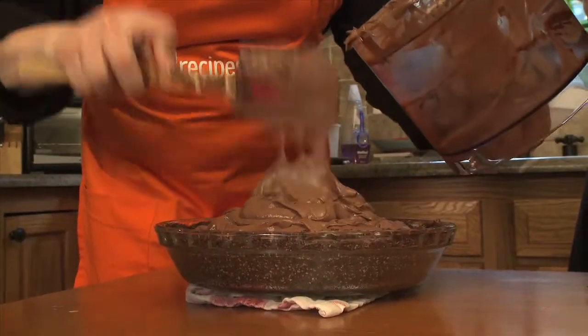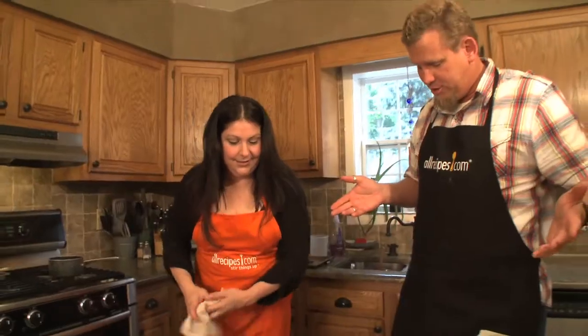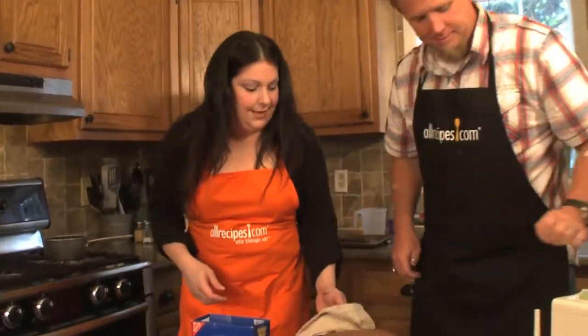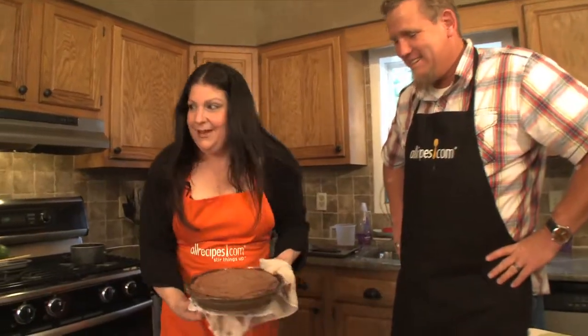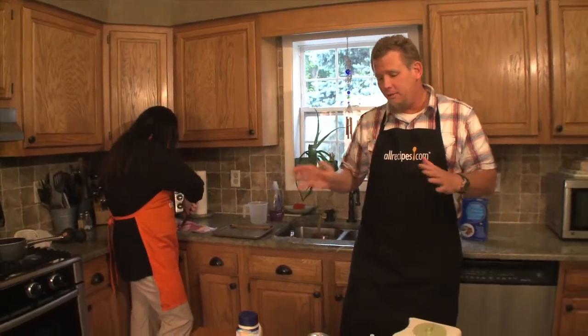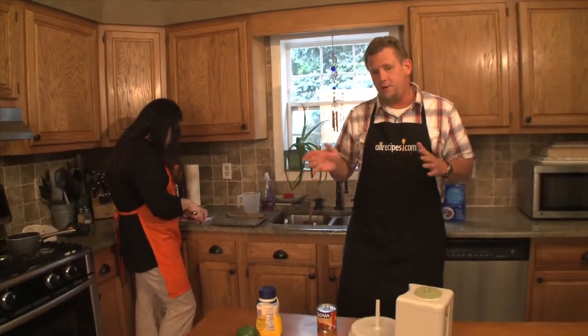Just spread the filling in the crust and pop it in the fridge. Six hours in the fridge and it's ready to go. The pie is in the refrigerator for six hours, so now we're going to make the grilled shrimp and avocado BLT.